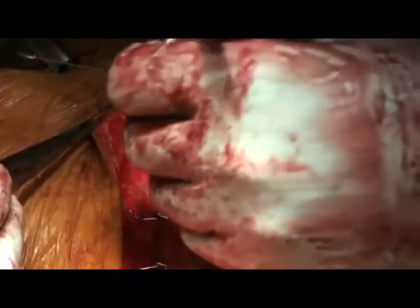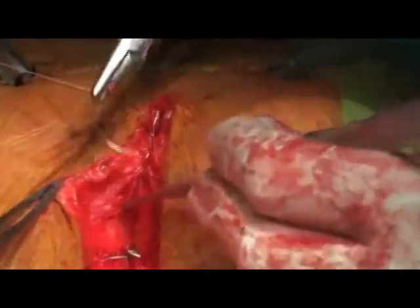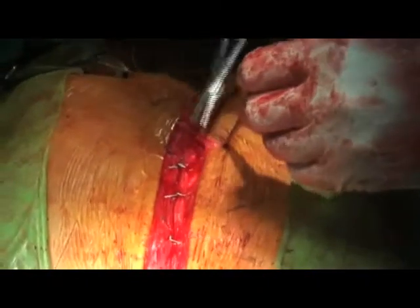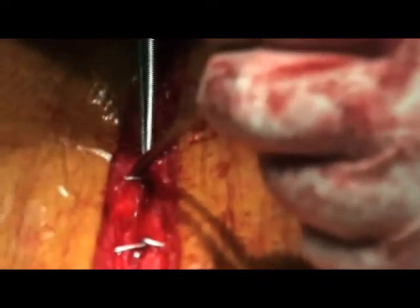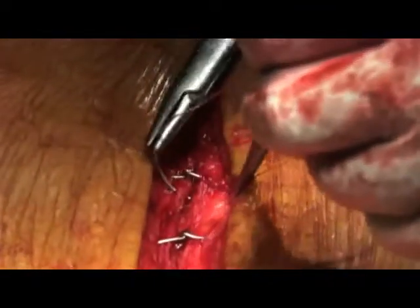I normally take only the periosteum in the first layer and try to cover the wires as much as possible with the periosteal layer suturing. Once the periosteum is over the wire, new bone will be laid down by the periosteum and the wire will go further into the bone, unable to jut out through the thin subcutaneous tissue and skin over the sternum. The second layer would be subcutaneous tissue over the periosteal layer, and the final layer would be subcuticular skin closure, which should be done neatly.